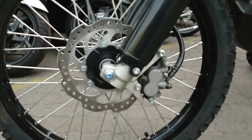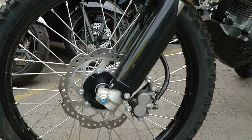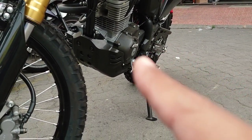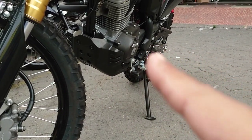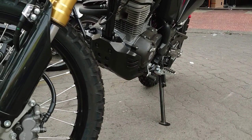Mereknya Nissin, remnya sudah cakram. Untuk bagian mesin motor ini sudah terlindungi oleh cover yang terbuat dari plastik tapi cukup keras dan kuat, jadi terhindar dari benturan.